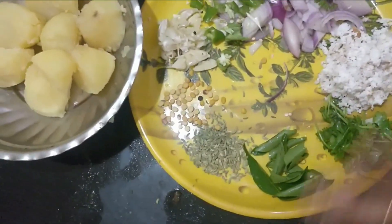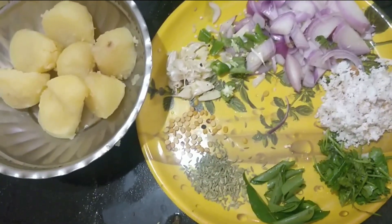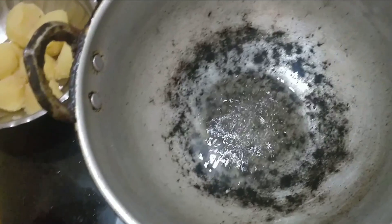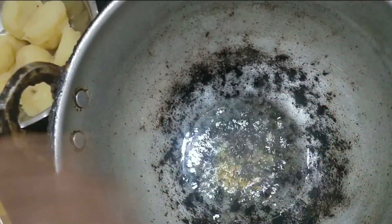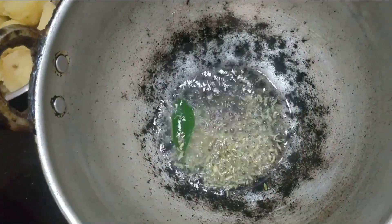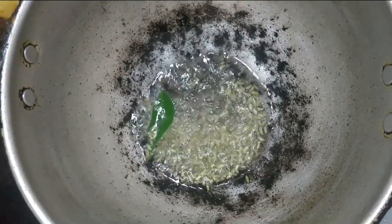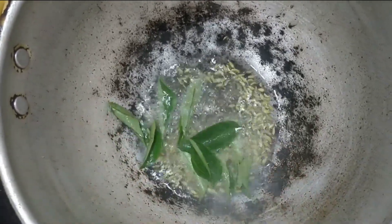We're going to put a while in the pan. It will pop in the pan, then add a spoon, a cup of pepper.